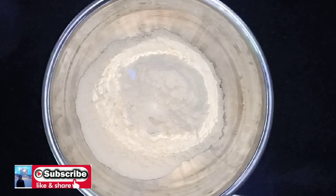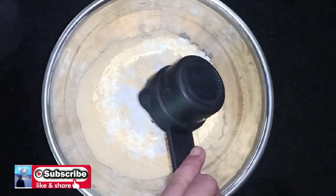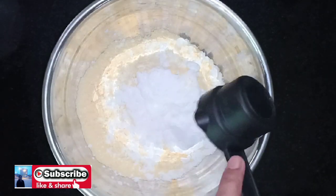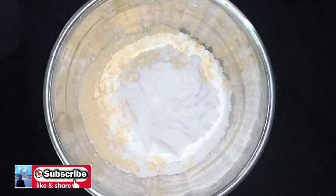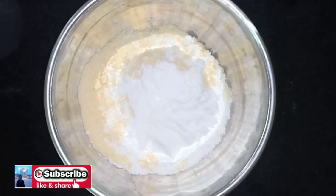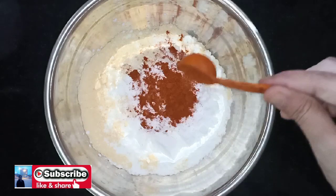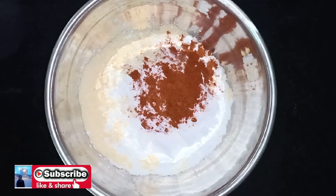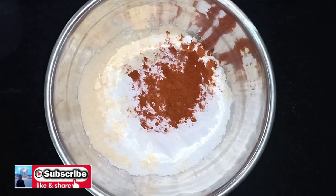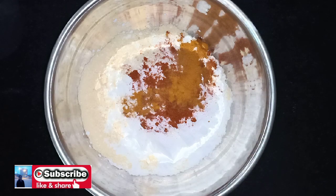Add 2 tbsp of corn flour. Now put a little into the bowl. After soaking, you'll also add 1 tbsp of corn flour, then add 1 tbsp of corn flour again.